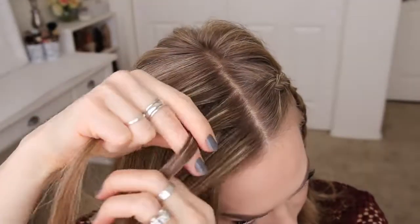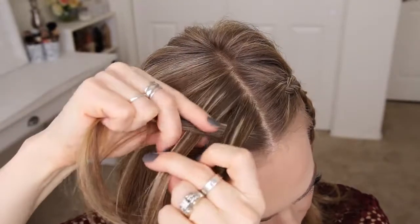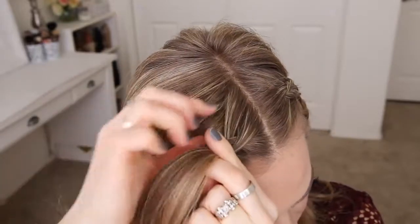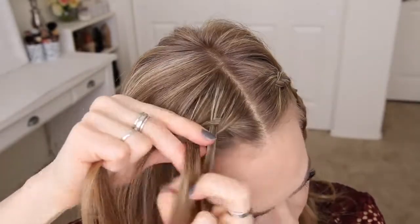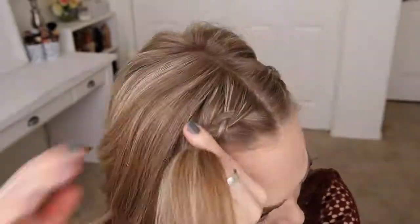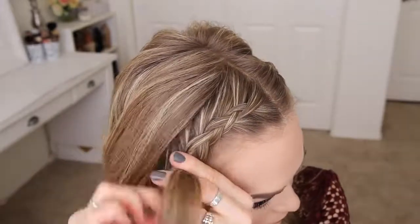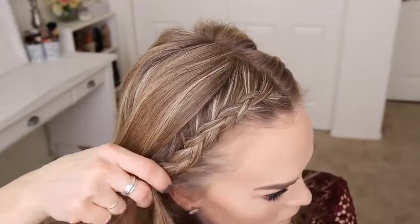I'm picking up a section near the part line, dividing it into three smaller sections, and I'm going to cross the side strands under the middle strand while adding new sections into the braid, keeping it as close to the hairline as possible. I'll bring in small sections to the back of the head so the hair from the top of my head falls down close to the braid.